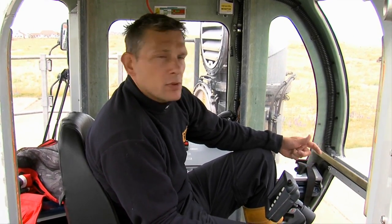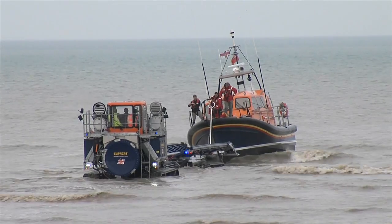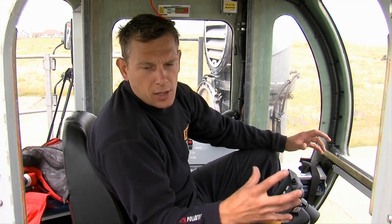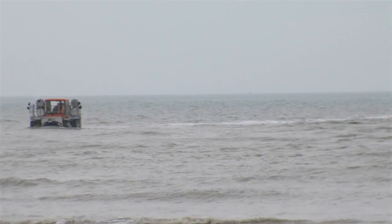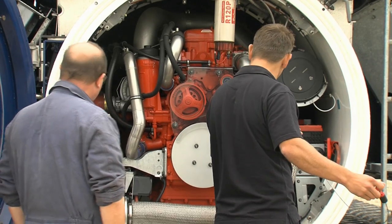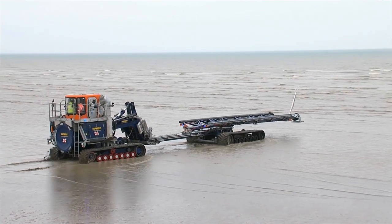It also enables you to recover the boat from a beach state or from a partially floating state. Should the equipment get bogged down for any reason and you have to close it down, it is capable of taking a 9-metre tide over the top of it, and you can go back to it the next day, repair the problem, and it will start up with no detrimental effect or water ingress.